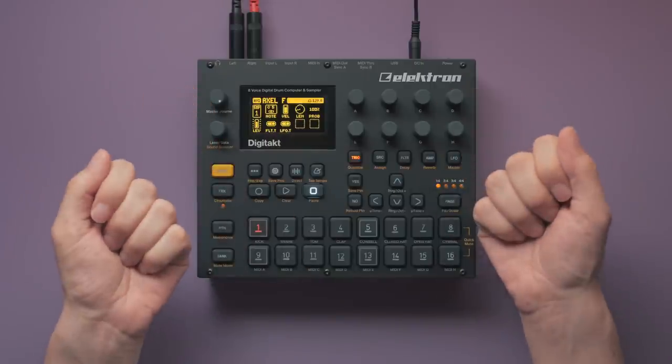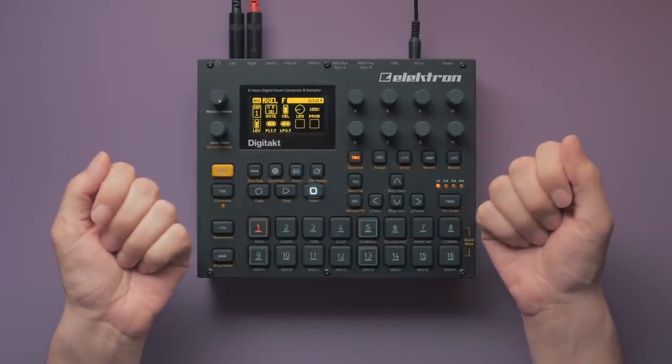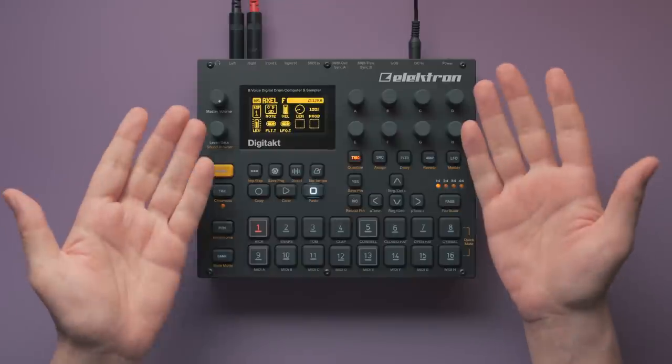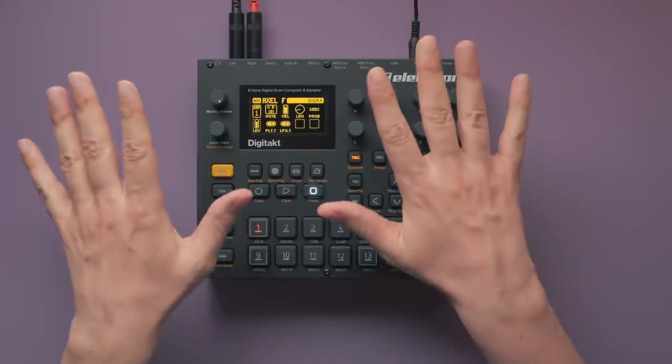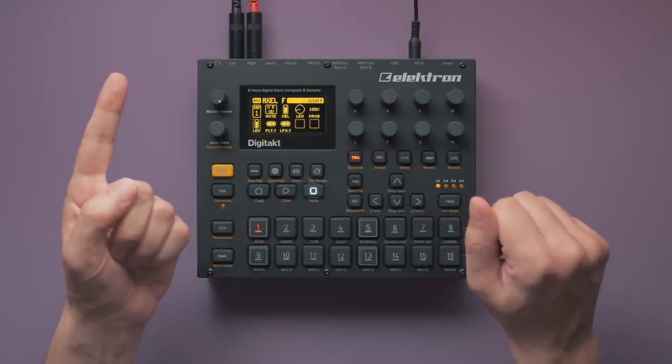Axel F by Harold Faltermeier, or as many of you will know it, the theme to the 1980s blockbuster movie Beverly Hills Cop. Get ready for a blast from the 80s: LinnDrum sounds, a tom fill, delay, some homemade gated reverb, and a kick drum with a twist.